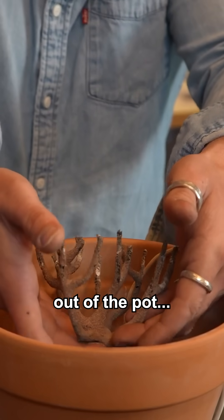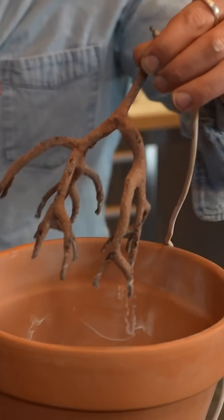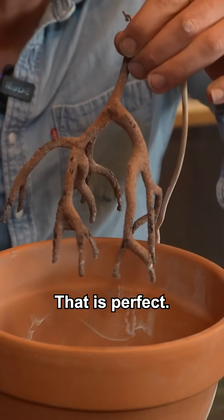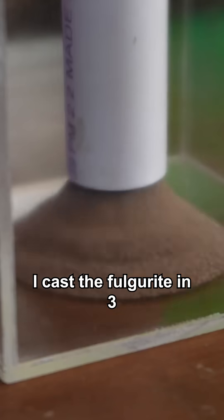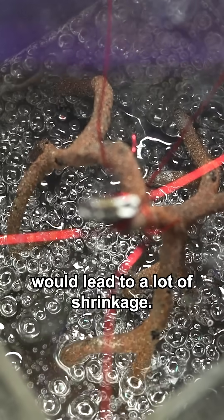Lifting it carefully out of the pot — oh, it was clear this thing was gorgeous. Wow, that is perfect. Ultimately, I cast the fulgurite in three separate pours of resin because the volume used would lead to a lot of shrinkage.